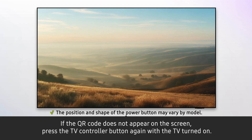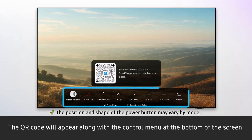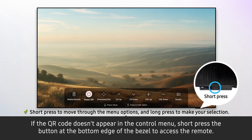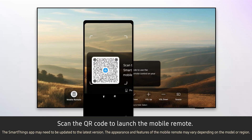If the QR code does not appear on the screen, press the TV controller button again with the TV turned on. The QR code will appear along with the control menu at the bottom of the screen. If the QR code does not appear in the control menu, short press the button at the bottom edge of the bezel to access the remote. Then scan the QR code to launch the mobile remote.